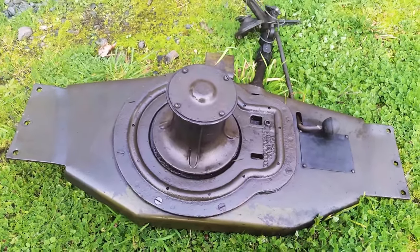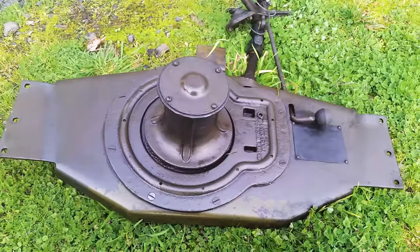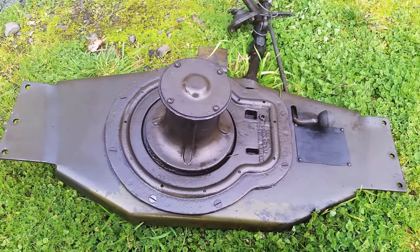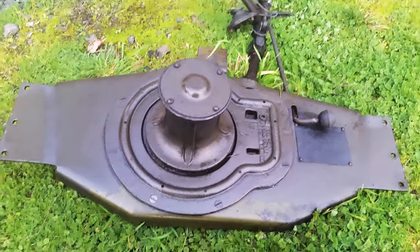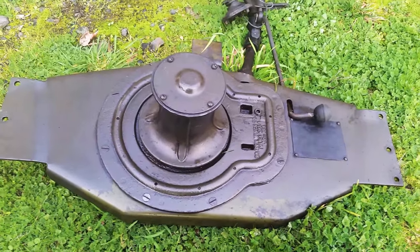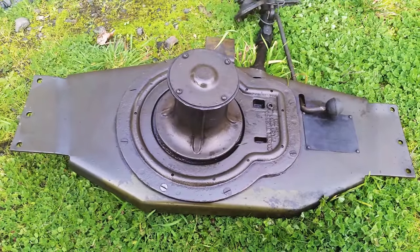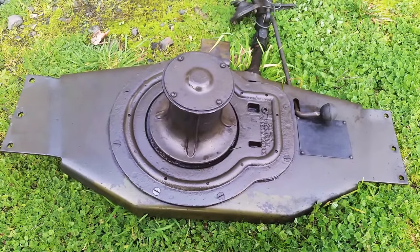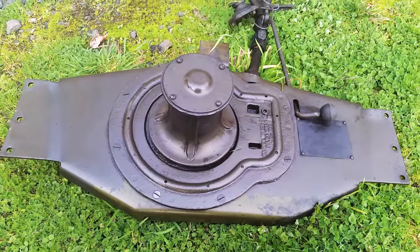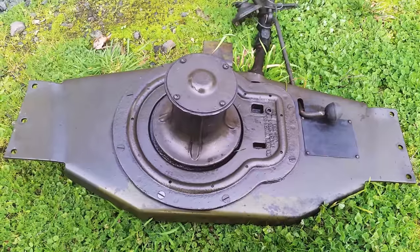These were on all GPAs, so if you think about the production numbers — I'm not sure, maybe 12,000 GPAs were made — and then who knows what kind of contract Braden got from the government to build these winches.